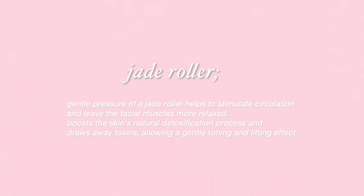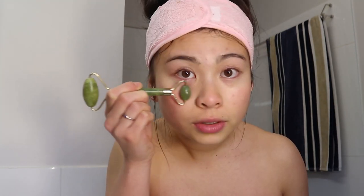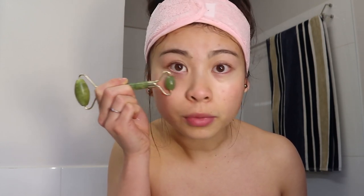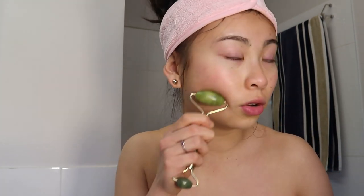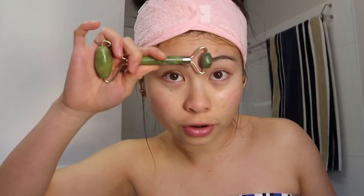I'm going to use this jade roller, and I just go in an upward motion. Sometimes I do it with toner, sometimes with moisturizer — just depends on how I'm feeling. I use the little end for my under-eye area because it's a cooling surface and my under eyes do get puffy in the mornings. Using jade rollers actually boosts circulation especially under the eyes. I've also heard it reduces wrinkles and helps make your skin firmer. I'd highly recommend using a jade roller in your daily routine.